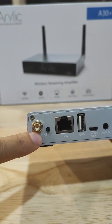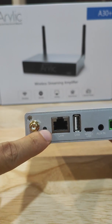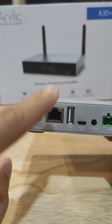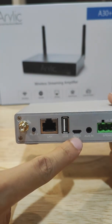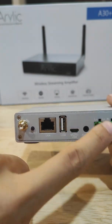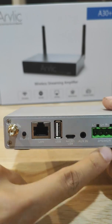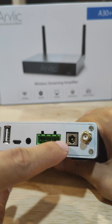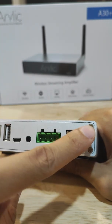Here you have your Wi-Fi antenna, you have your reset button or your on-off. You have your LAN, you have your USB, micro USB, aux in. This is where you can connect your speaker. This is the Phoenix connection. And your power and your Bluetooth receiver.